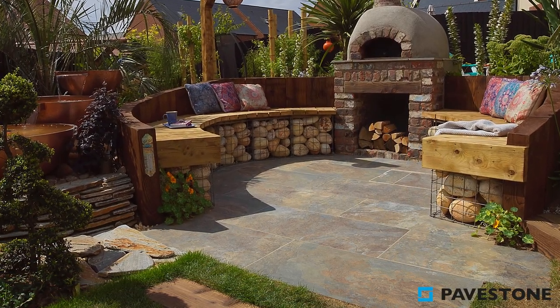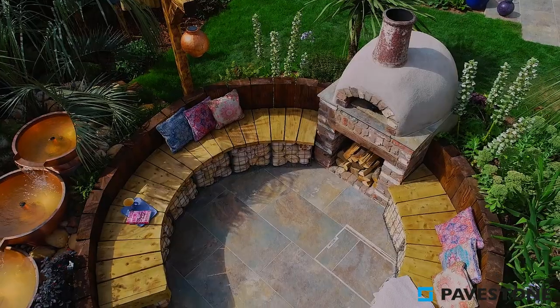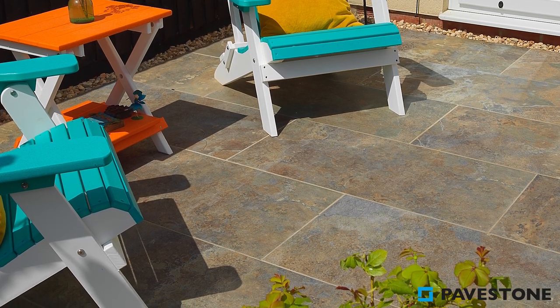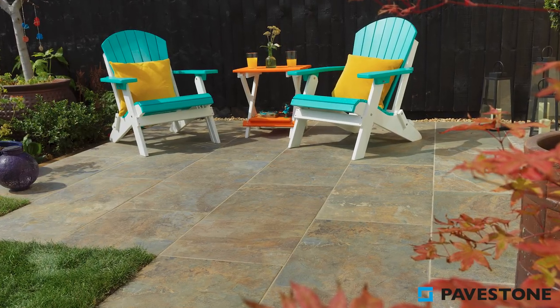It's not hard to see why Dolomite Mars Rust was a feature on Love Your Garden. This gorgeous paving features red and orange overtones cast over a slate-grade base. Inspired by some of the world's finest examples of natural stone, this is a great choice for those looking to add a real exotic twist to their garden.